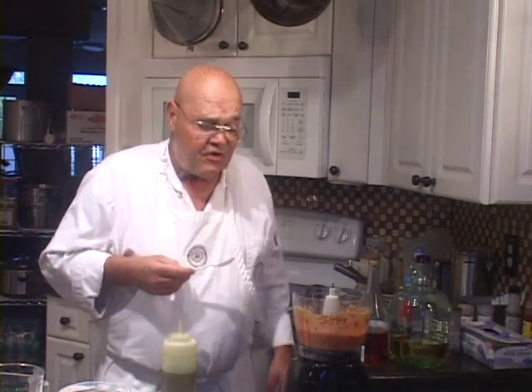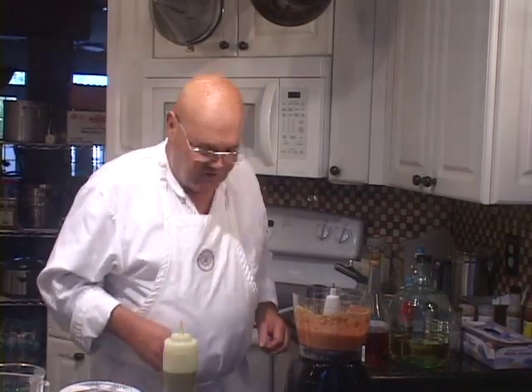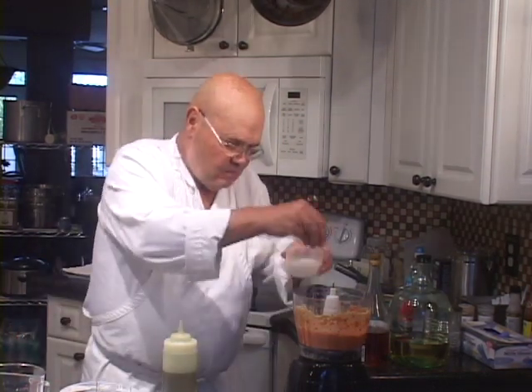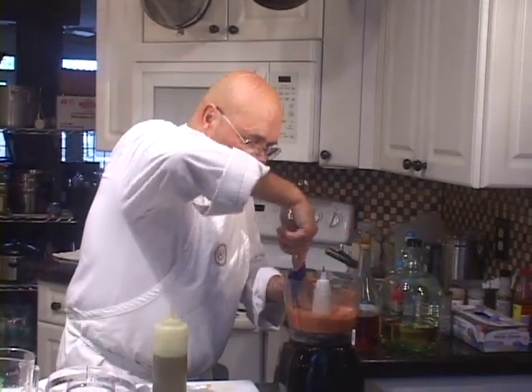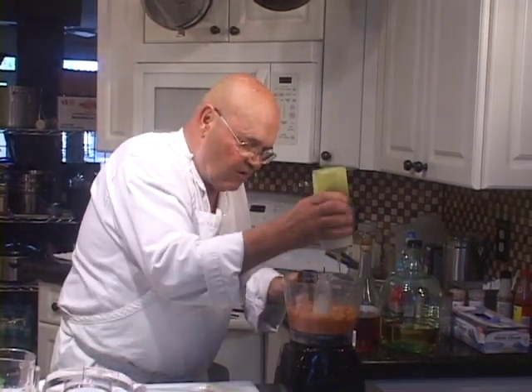It's definitely spicy. You can definitely taste the garlic. You can taste everything that's in there — the red pepper, the bread. This is good. It needs a pinch more salt. Put that in there, and let's just scrape the sides down here real quick. Put a little pinch more olive oil in there.